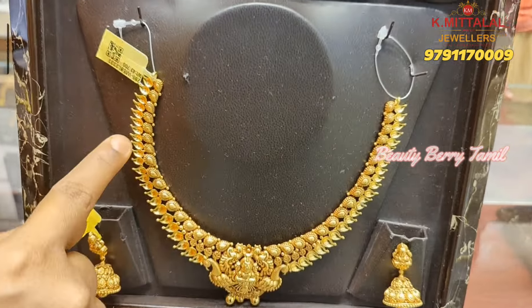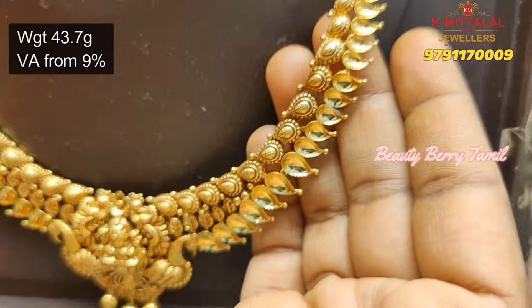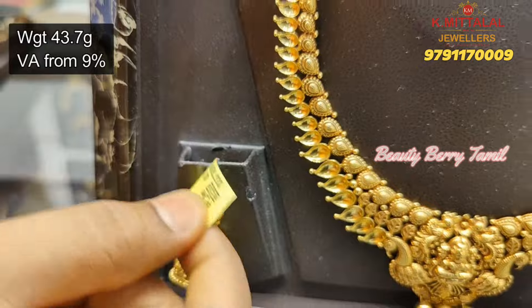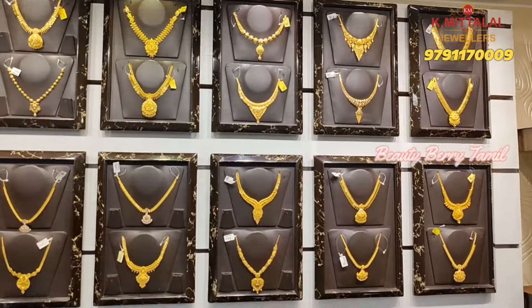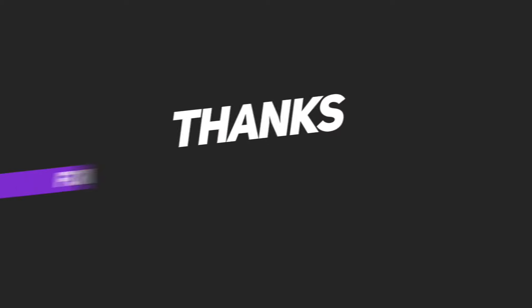If you look at the antique collections, you can visit the shop. There are super collections available. We have a lot of collections available, so visit the shop. If you like the video, please like the video. We will see you in the next video — bye and thanks for watching.